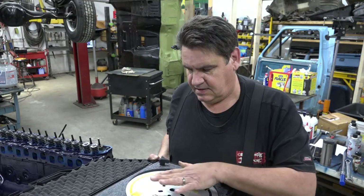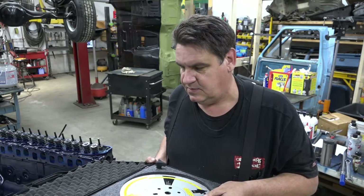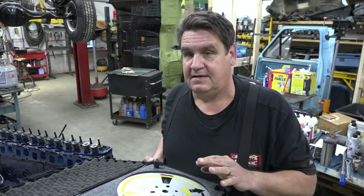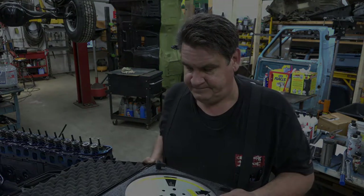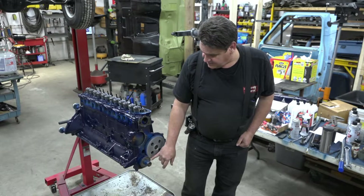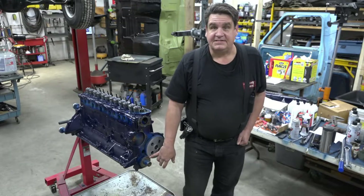First thing we're going to do is get our wheel kind of on the end of the crank - we're not going to lock it in yet, because we need to determine what our real top dead center is first and we'll go from there. Finding your true top dead center is the first step; you have to know that before you go any further. I've got my timing marks lined up - we're obviously not going to count on that, we're going to find true top dead center, but that's a good place to start.